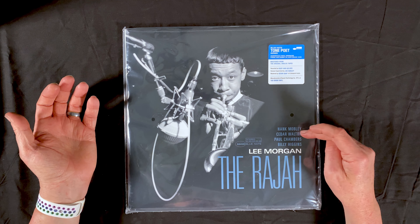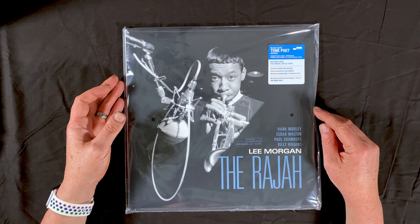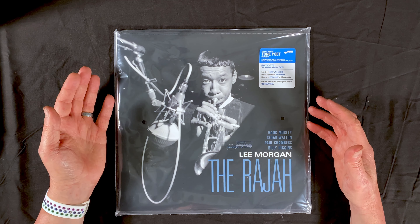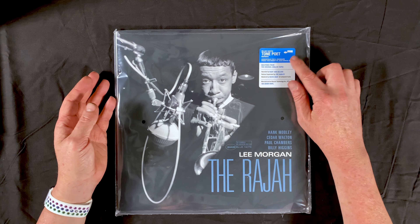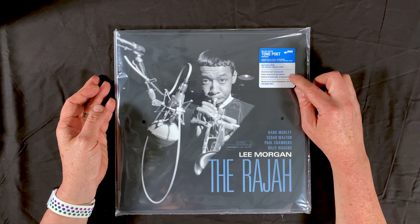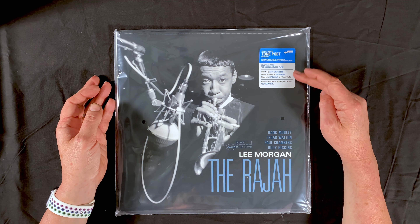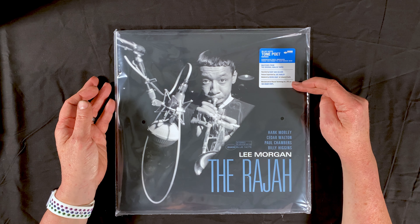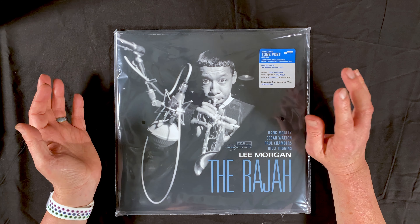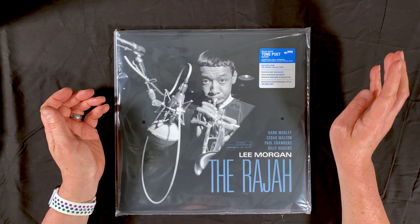The album also features Hank Mobley, Cedar Walton, Paul Chambers, and Billy Higgins. One of the great things about these Tone Poet releases is that right on the front it says: mastered from the original analog tapes, recorded by Rudy Van Gelder, reissue supervised by Joe Harley, mastered by Kevin Gray at Coherent Audio, and manufactured at Record Technology Inc. — RTI — on 180-gram vinyl. So we've got all the information right here on the front. This is awesome.